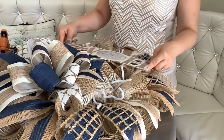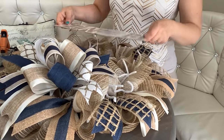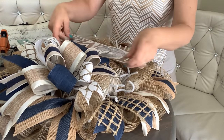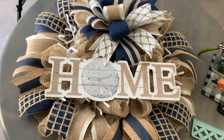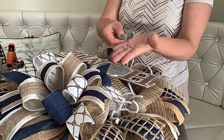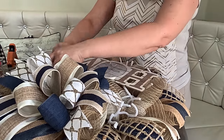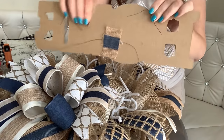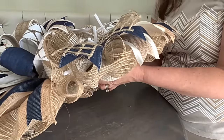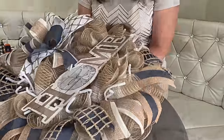Depending on the sign, you might want it in the middle, a little to the left or right, with the bow on the side, above, or below — it's up to you. I think the best way here is to put everything in the center. My sign has two holes at the top, so I'm feeding a floral wire through there and attaching the top of the sign to the wreath form. At the bottom I'm adding a tie, then feeding the wire through the deco mesh down to the wreath form and attaching it there. Make sure everything is nice and secure.